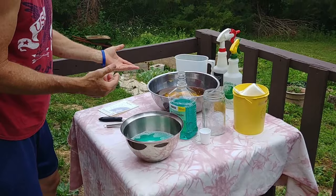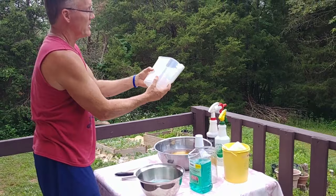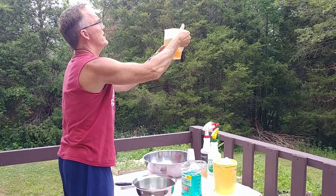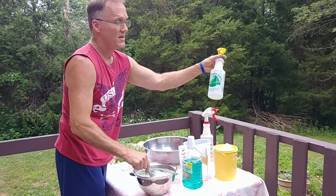Then you want three 12-ounce beers — they've got to be stale, don't forget that, that's very important. I have a pitcher here and we're going to measure it up to 36 ounces, and you're going to pour that in. This is a single recipe — I want you to get the picture of what it looks like.